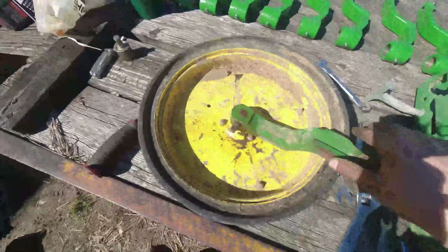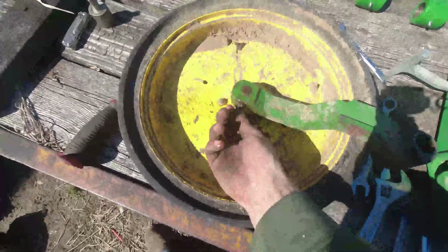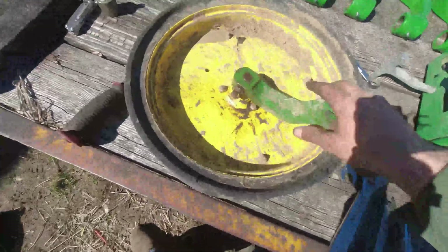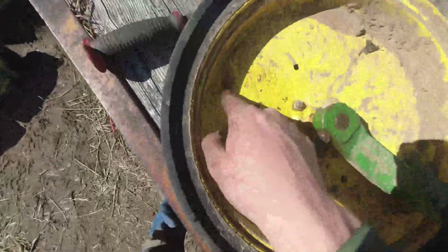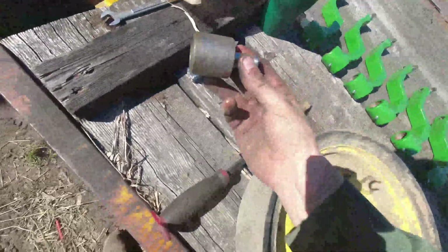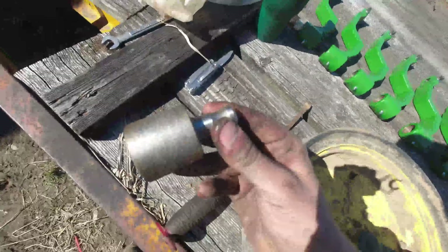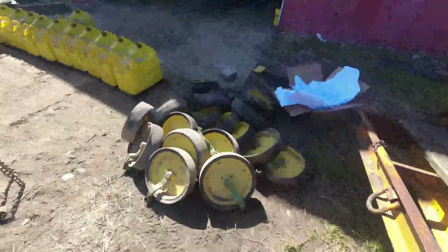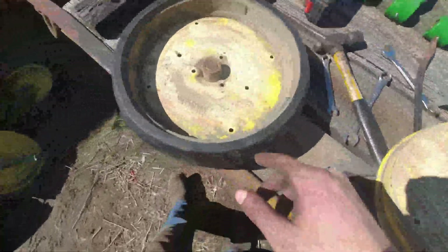Here's our wheel with the arm. What we've got to do is loosen this jam nut and then loosen this jam bolt, which jams against the bearing, and pull the arm off. This wheel needs a bearing, so I'm going to take all these bolts off that hold the two halves of the wheel together and then insert the new bearing. That shows you what the arm clamps down onto.